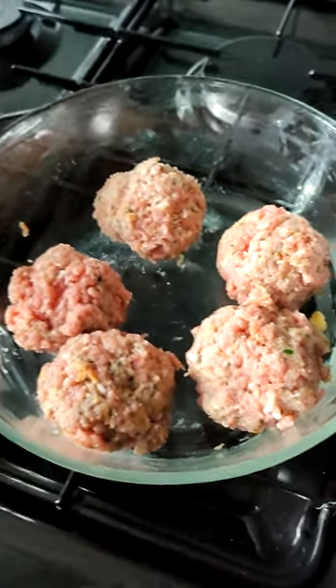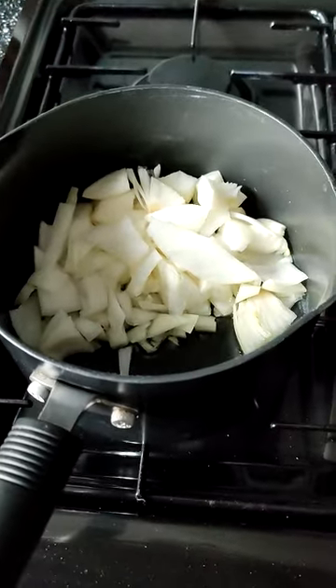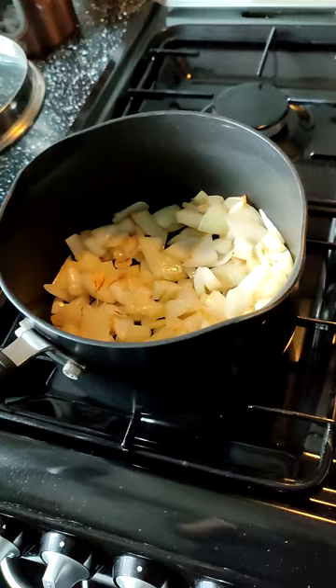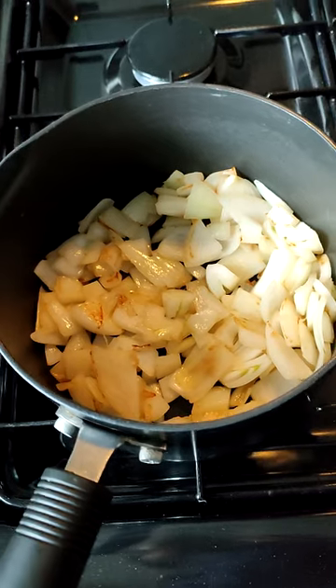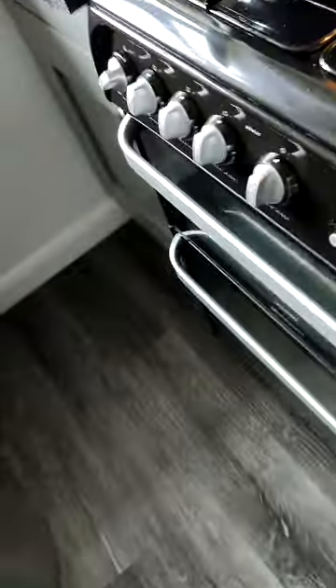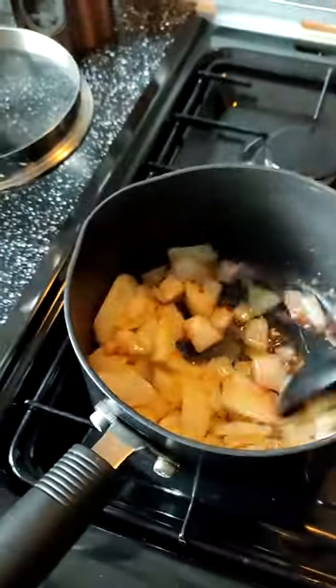Finely chop some onions — er, twelve, if you can be bothered. Now sip your cup of tea. Whilst you're drinking your cup of tea, burn some onions. Well, brown them apparently. Yes, brown them. As your onions are... that's not burning. Add sugar — probably should have gone on with sugar sooner. Never mind. Now add some red wine vinegar, and then back away whilst it does some stuff.